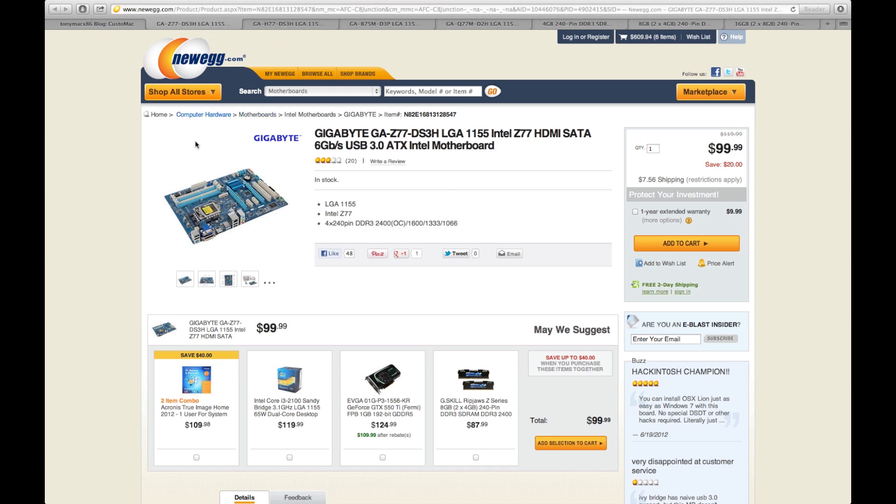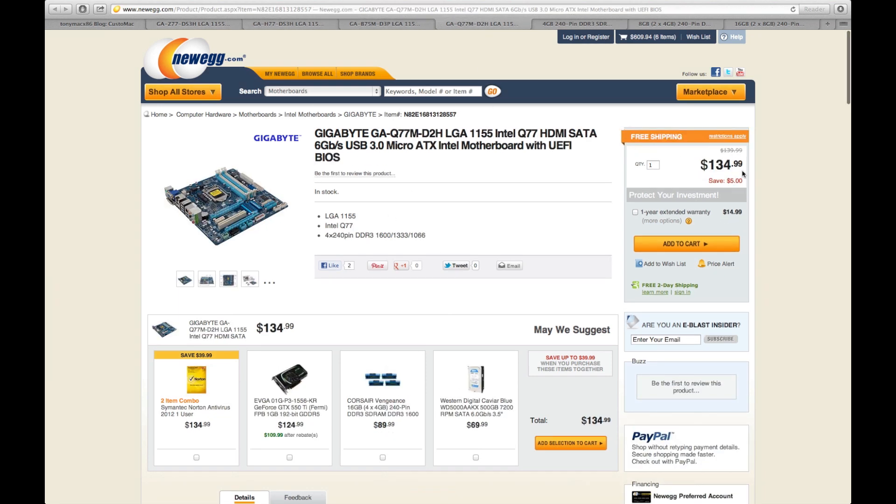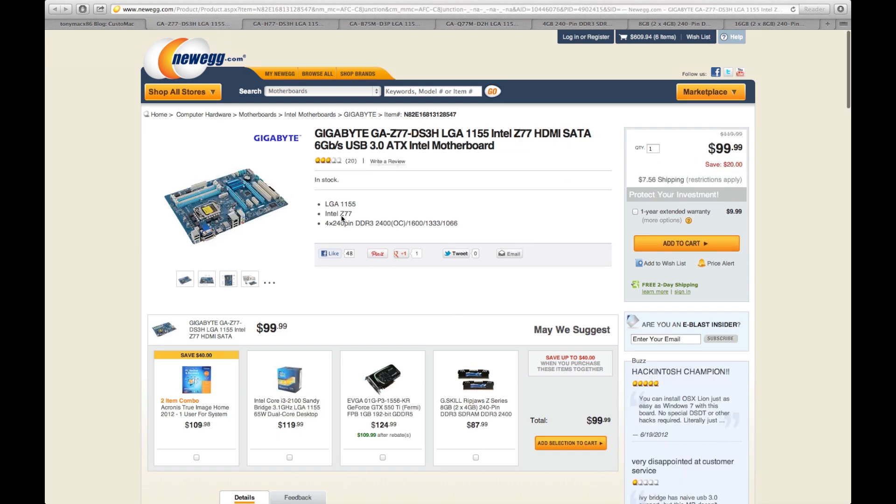For the budget build you're given four different motherboard options. This is the one I chose — it's $100, a good price. You can also select a $134 one if you want something a little better. I just went with the $100 option.